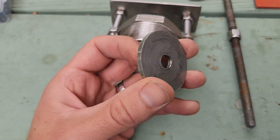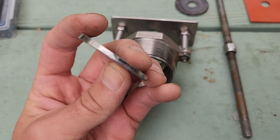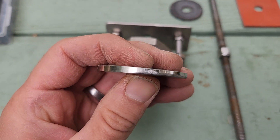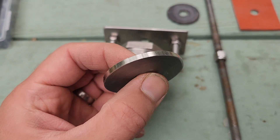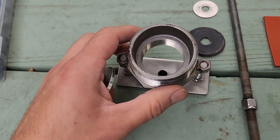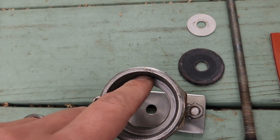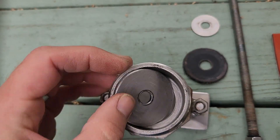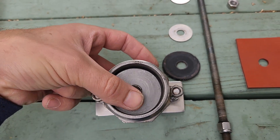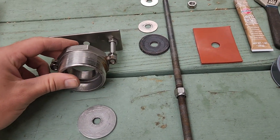I had a good friend of mine machine out this washer to true it up. You can see the shiny part is what he removed. This portion here was the original smallest radius, so he made this washer essentially the same all the way around so that it would sit properly on the inside. You can see this little portion here — it's like a 3/16 seat — and this washer needs to sit just like that, because that's what seals this check valve and makes it work.